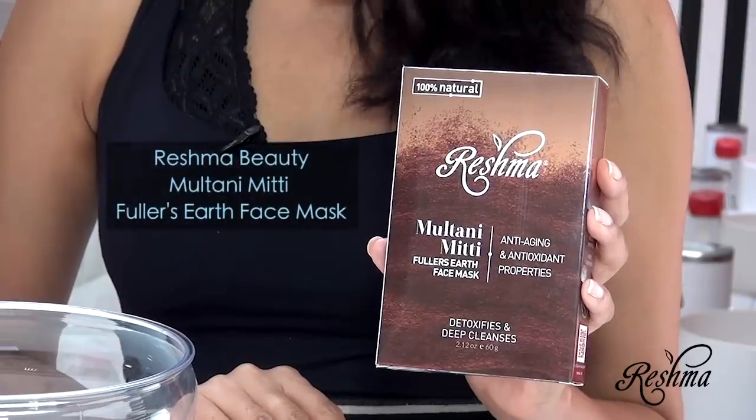As someone who really believes in natural and organic ingredients, I love Reshma Beauty products because they're 100% natural, and especially the Multani Mitti mask. For those of you who don't know what Multani Mitti is, in English it's called Fuller's Earth, and it comes from a rock that's indigenous to India, like me.